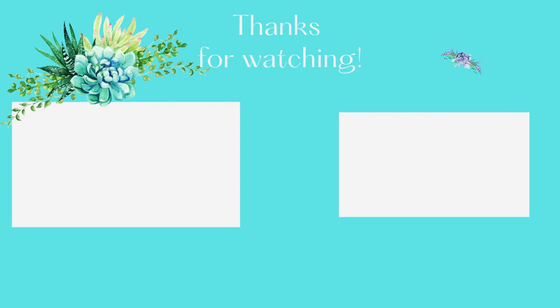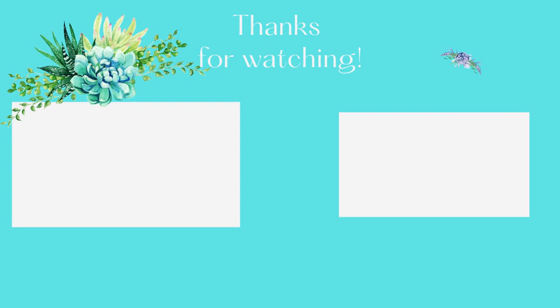Thanks so much for joining us on Moody Blooms. We're so glad that you could view these beautiful white succulents with us today. If you have any questions, please leave them in the comments below, or if we missed one of your favorite white succulents, we'd love to hear about it. Please leave us a comment and give us a big thumbs up, and we'll see you next time on Moody Blooms.